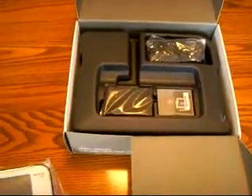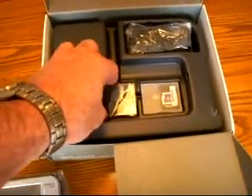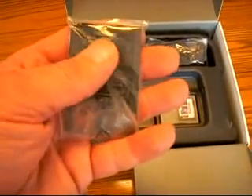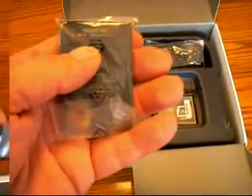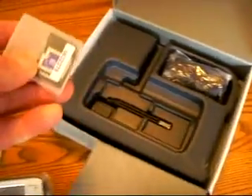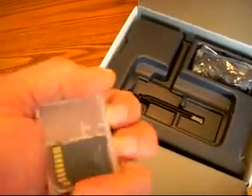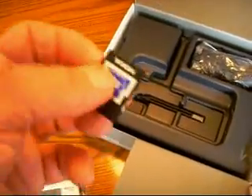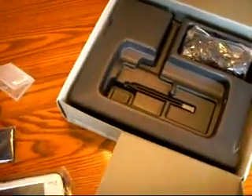We'll look at that in a second. So we have the tablet, and then what else do we have? We have the battery — a Nokia battery, of course. It's a 1,500 milliamp battery, 3.7 volts, included in the package. And it appears to be an SD card — actually, it's a mini SD card with an adapter. I'm not sure what size SD card that is; I'll have to check that in a second.